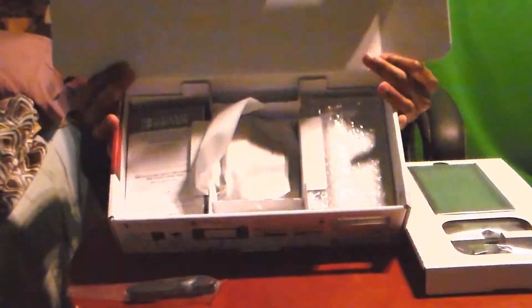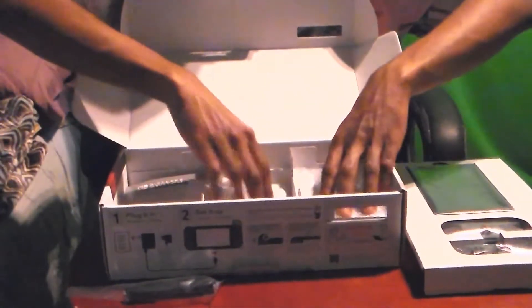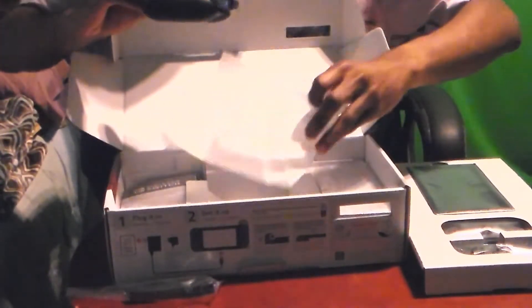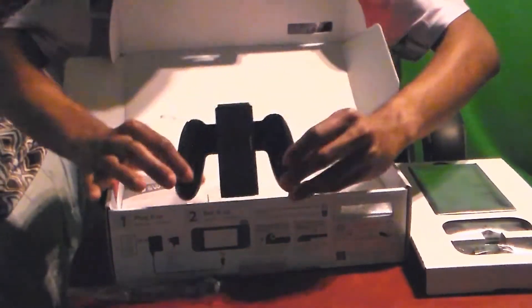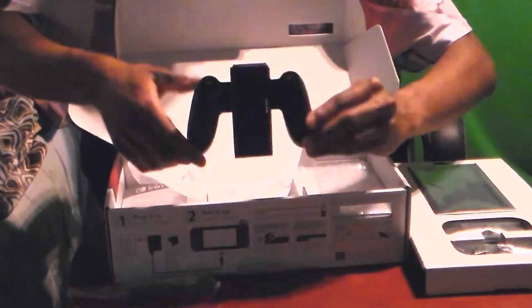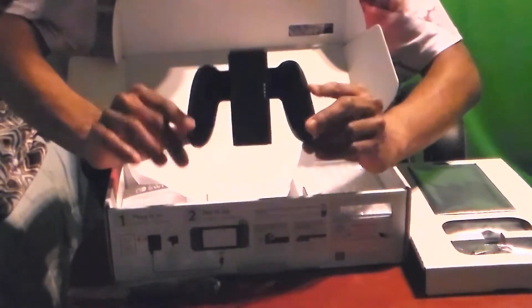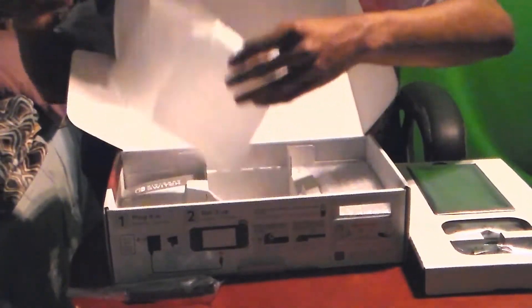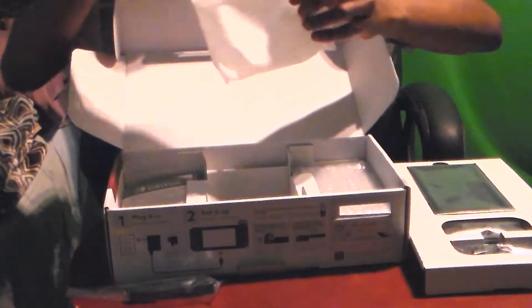So going inside the box here, we've got some more things wrapped in plastic and foil. We got this Switch holder thingy — I don't know what this is actually, I don't watch too much Switch stuff. It looks like an R-Wing from Star Fox, or some kind of Falcon symbol — Captain Falcon. That's kind of cool though. Put it right back in the sleeve.